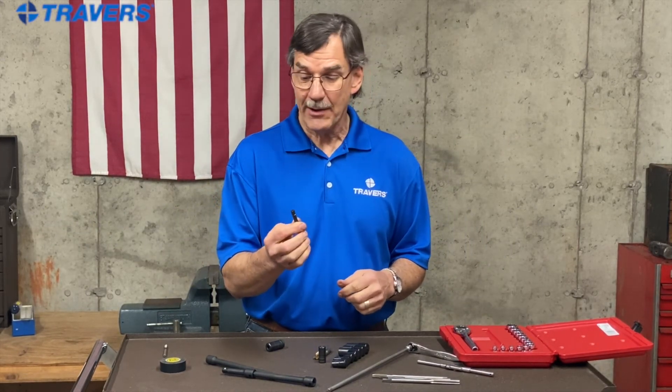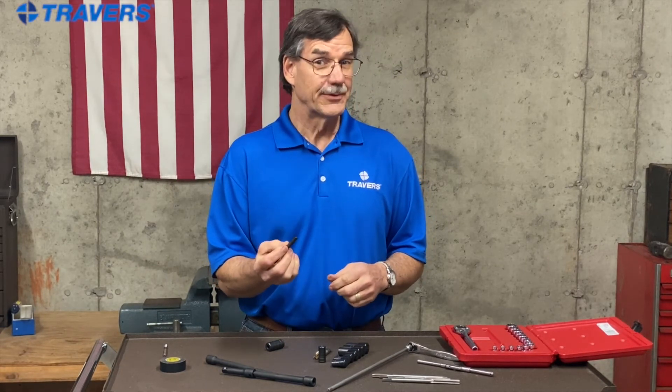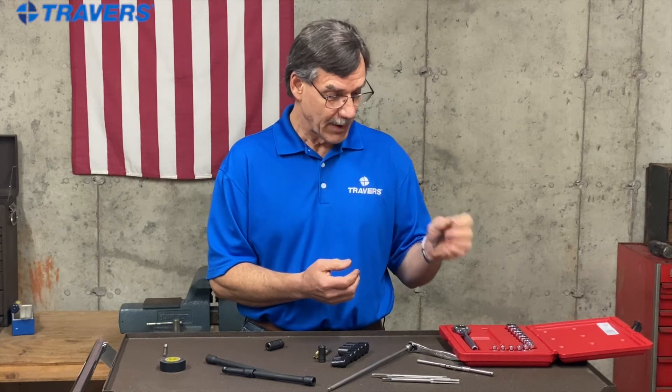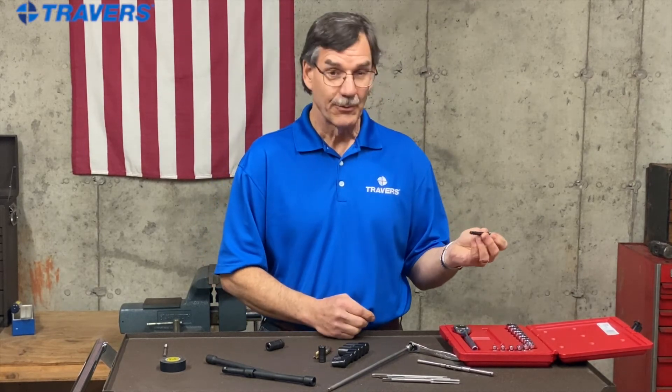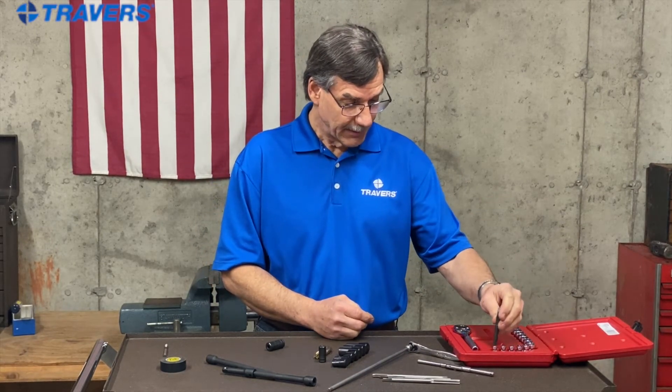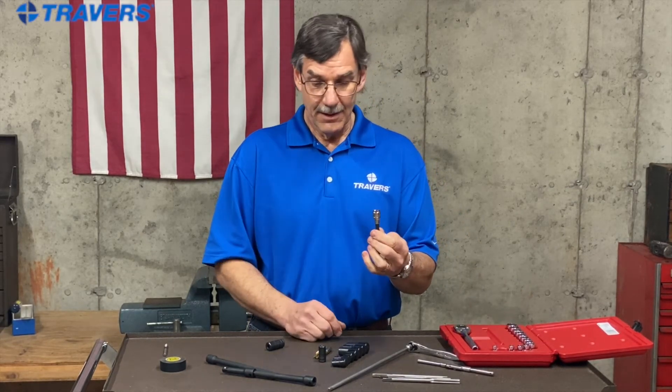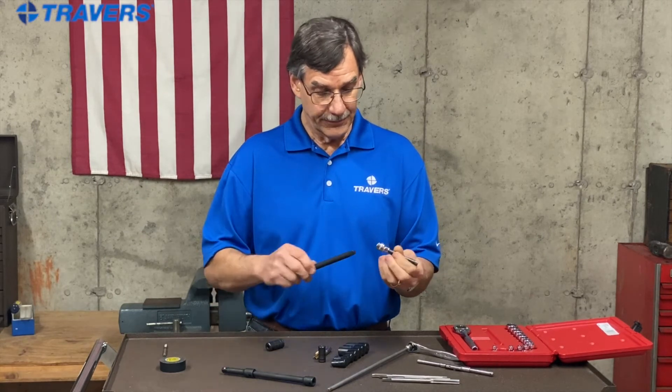Each tap has a square end on it, and if you try to put that in a 6-point socket it won't fit, because you have to be able to divide 12 by four to make it work. So you just find the right socket — here's one right there — and that'll hold the tap.